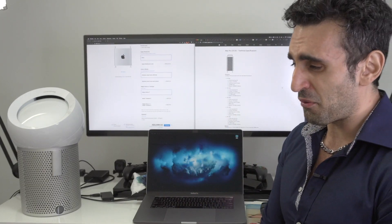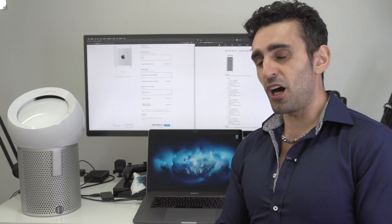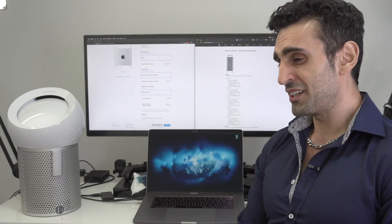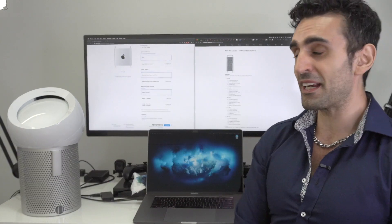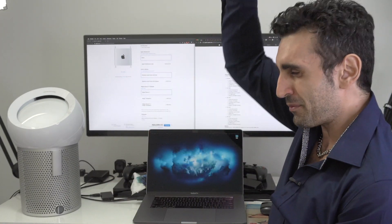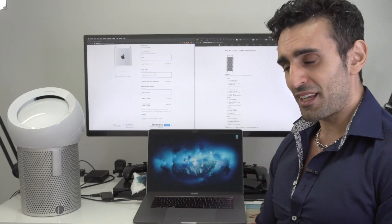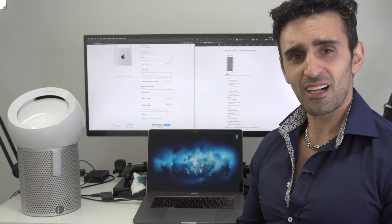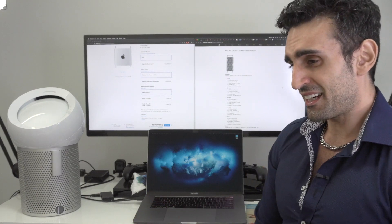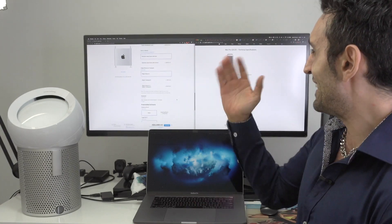If you get the Afterburner card, let me know how it works for you - is it worth three thousand two hundred Australian dollars? Apple are also selling it individually in their store at the same price, so there's no saving by buying it with the machine. I'll hold back on it for now. I'm a bit wary of proprietary hardware, but let's see how the Mac Pro performs without it.